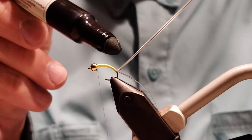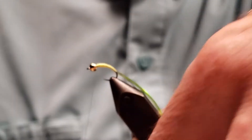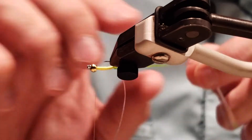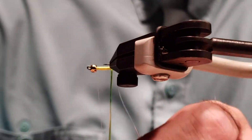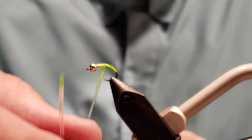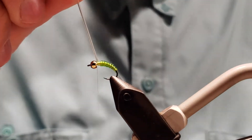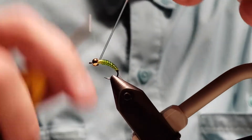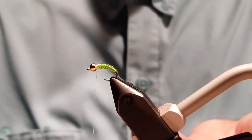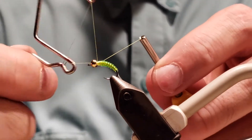Got that on there pretty tight. We're going to highlight that D-rib with a chartreuse marker on the very first wrap and the second. Then as you start to go up, you're going to loosen up the D-rib so it starts to make that segmentation and taper. Once you get near the bead, tighten it, then stretch it and secure it, stretch it and snip.